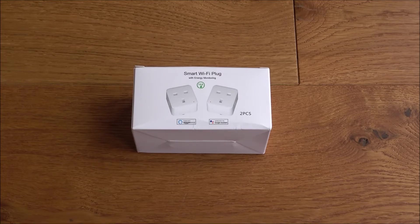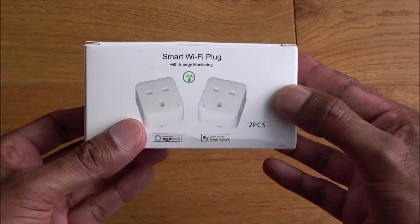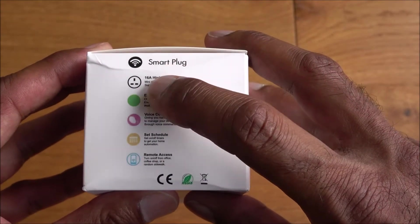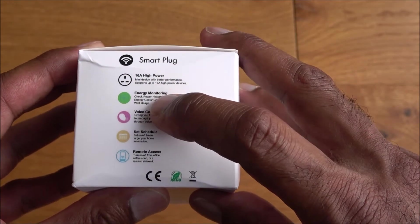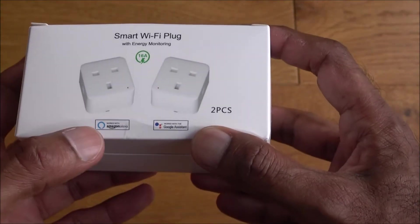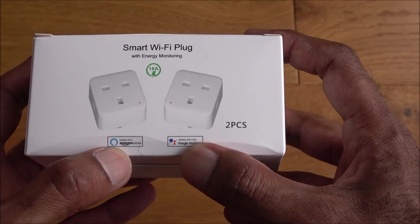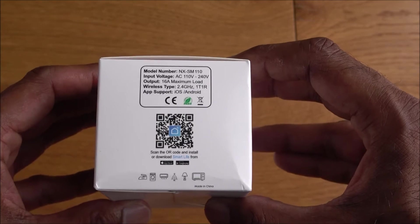It retails for $18.99 from Amazon — check out the links in the description below if you want to purchase it. Let's have a look at the packaging. It comes nicely packaged in a pack of two. On the side there are details: 18 amps power, energy monitoring, voice control, scheduling, remote access, and it supports both Amazon Alexa and Google Assistant.